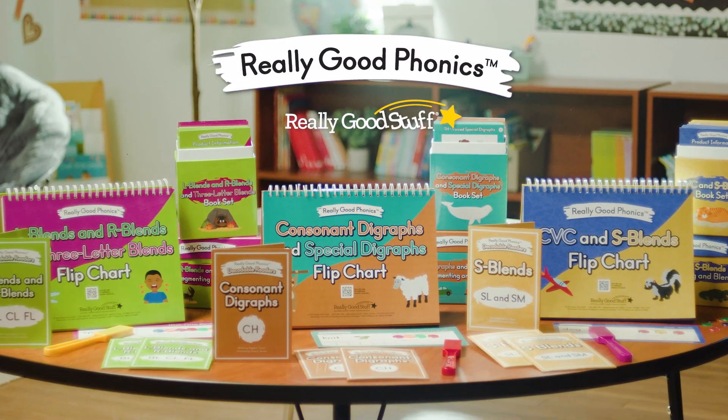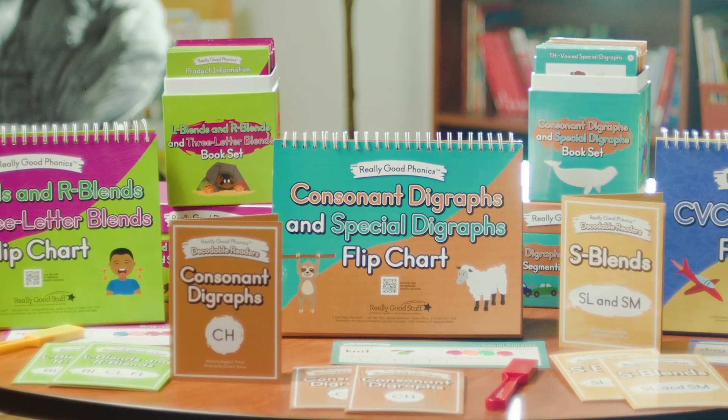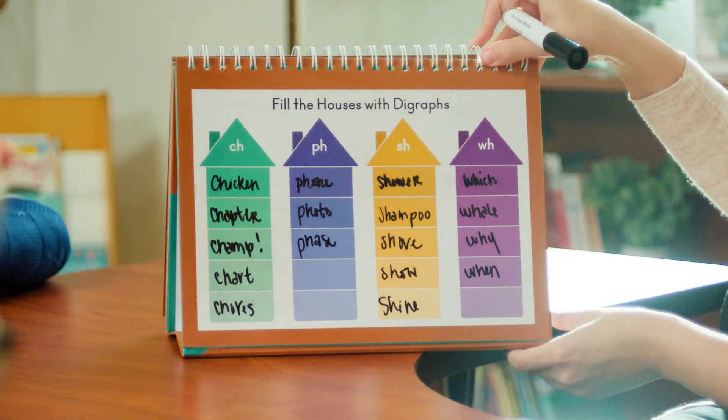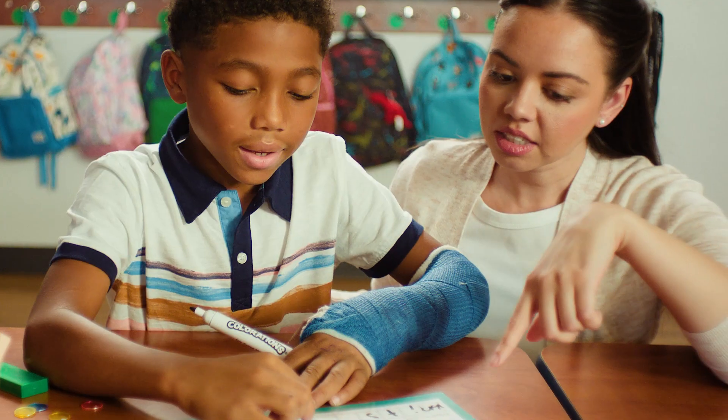That's why we've created Really Good Phonics — teacher created phonics kits that support the science of reading. Really Good Phonics has everything to build foundational reading skills that unlock brighter futures, one sound at a time.